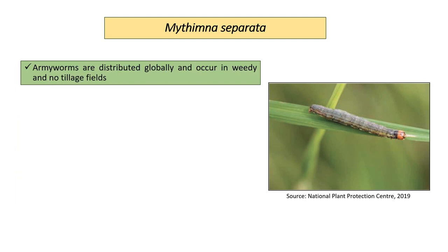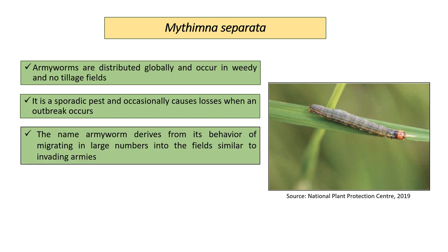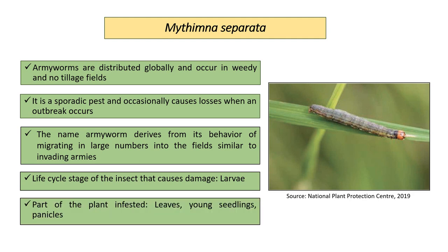Army Worms are distributed globally and occur in weedy and no-tillage fields. It is a sporadic pest and occasionally causes losses when an outbreak occurs. The name Army Worm derives from its behavior of migrating in large numbers into fields, similar to invading armies. The stage at which it causes damage is the larval stage. The parts of the plant infested are leaves, young seedlings, and panicles.